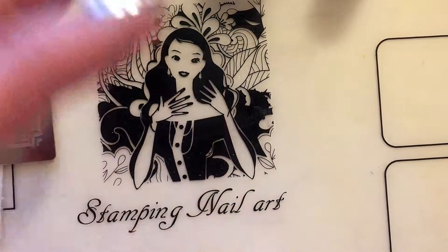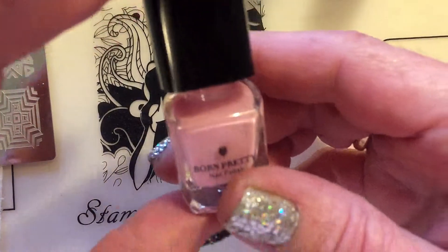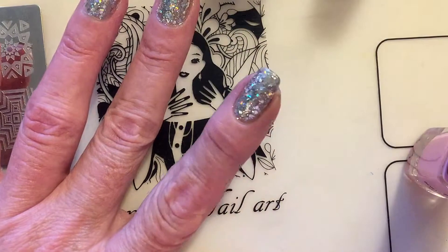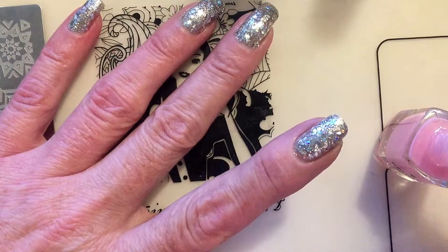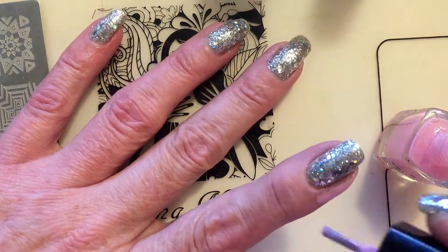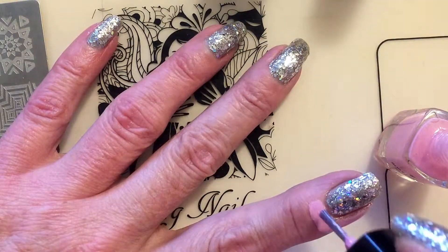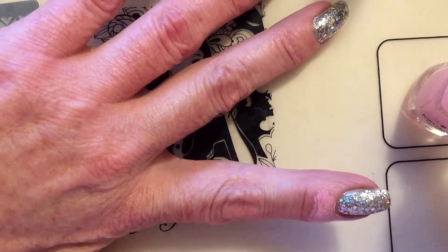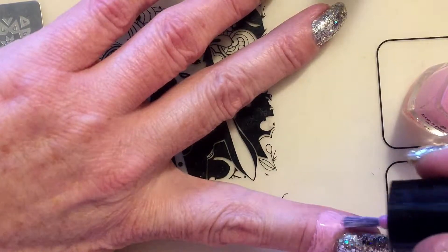When stamping with black it's always best to put some liquid latex — I'm gonna use this one from Born Pretty — because otherwise it's really hard to get the black off the skin. I forgot it with my thumb, but I'm gonna apply it on the rest of my fingers because I don't want all the black on my skin. It's so hard to get off.